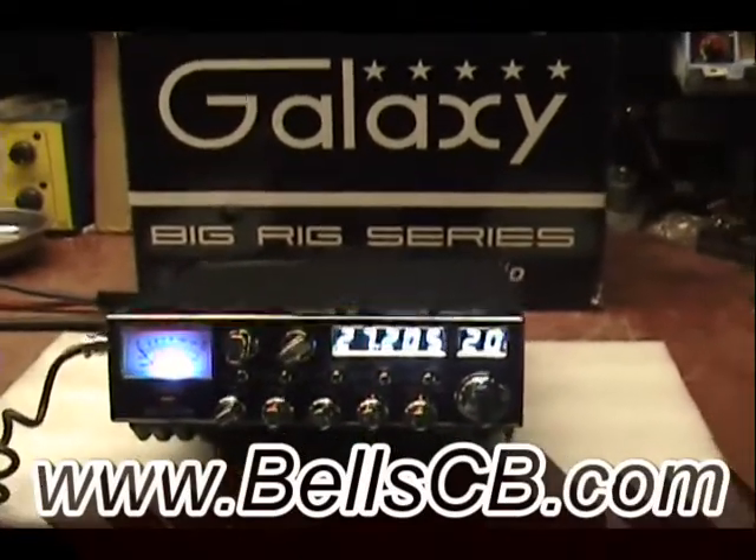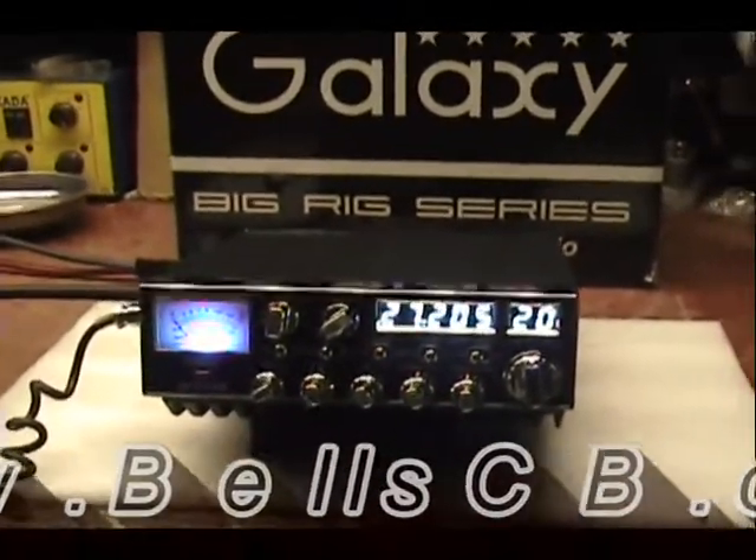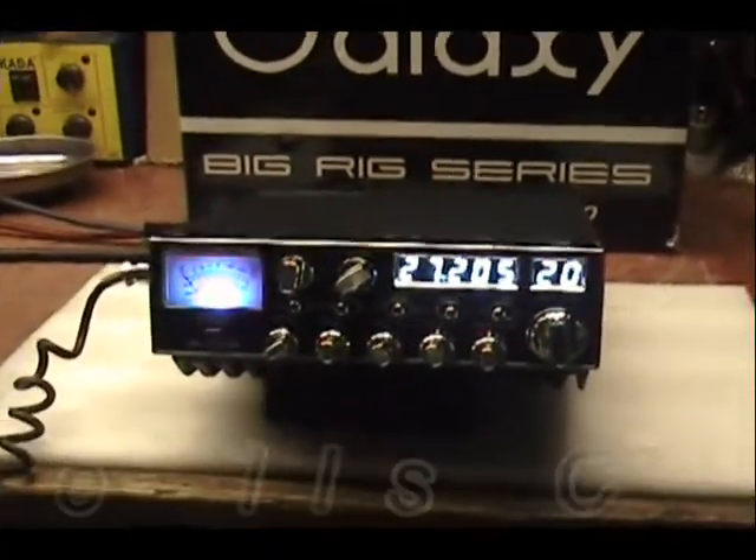Hi everybody, welcome back. Screwdriver here. We got another tune-up for you on the Galaxy DX98VHP. This is for Jeff in Texas.